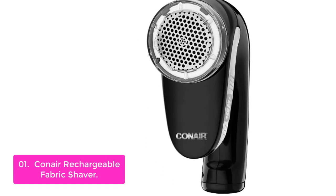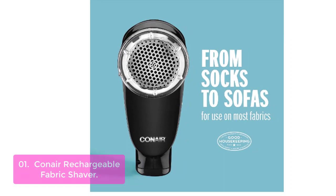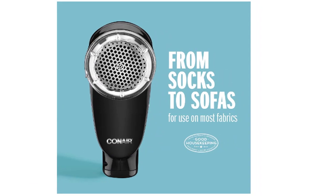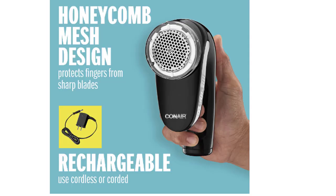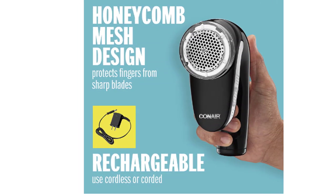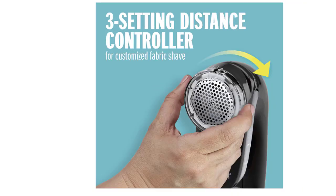The on/off button is easy to use without looking at the unit itself, and another handy feature is that this swivel head fabric shaver makes it possible to clean the lint catcher without requiring electricity, with its detachable cordless power cord. This easy-to-use fabric shaver is safe and comfortable on most household fabrics — use corded or cordless, it's rechargeable for convenience and portable power. Adjustable for a variety of fabric types, this fabric shaver features a large 2-inch shaving head for efficient use and a detachable lint catcher for easy cleanup.